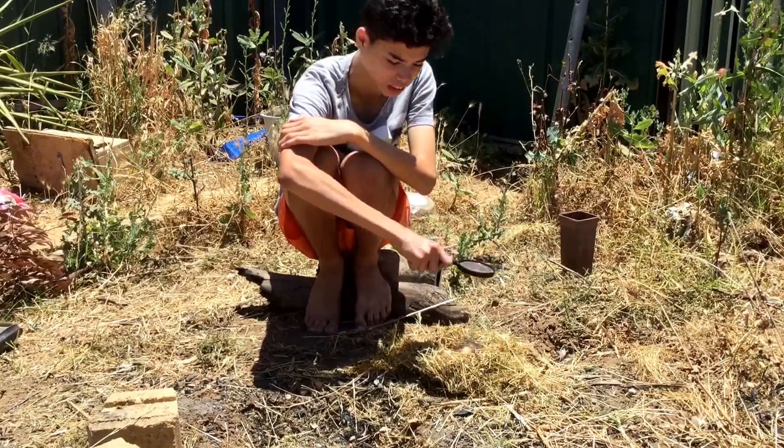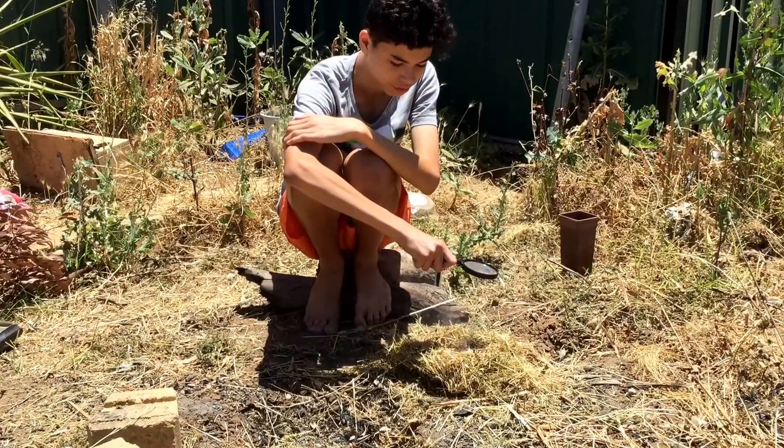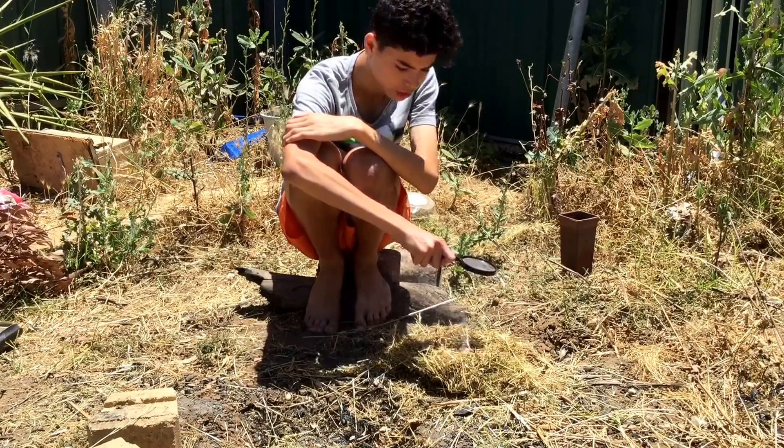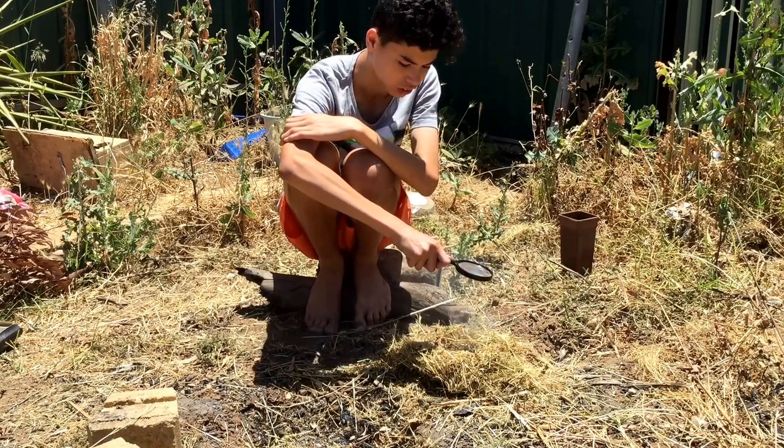And then, that stinks. That's all. The more smoke the better, because then you know it's got good heat going — Jesus.